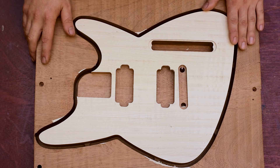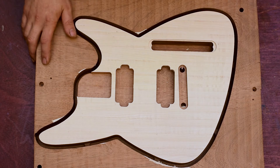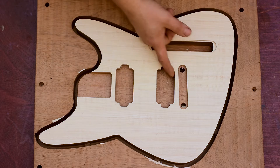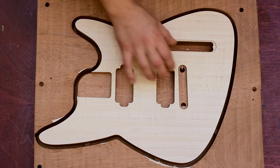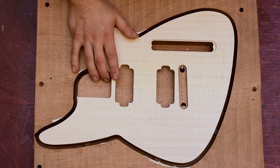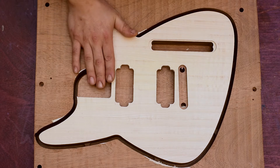Okay guys, the maple top is finished from the machine. Everything went very well. The cavities are nice and sharp. I love the spiral down cutter — it really makes a nice finish, especially on top surfaces.